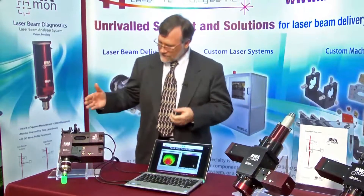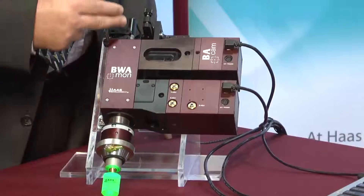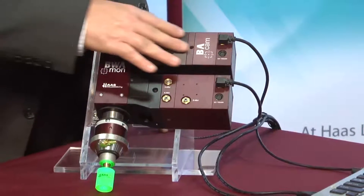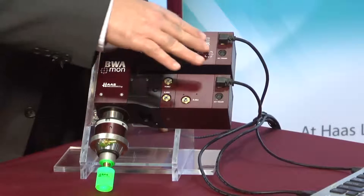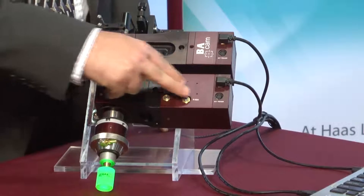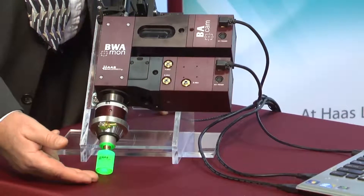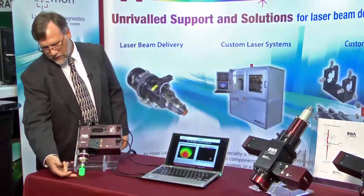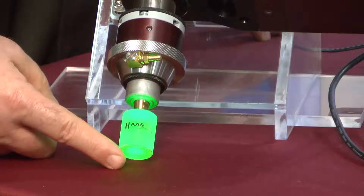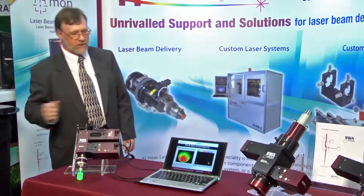But the near field is very difficult to measure, especially in a real-time process. What we have developed here is a system that works in conjunction with a focusing head where we've got a laser coming in, a profile camera to look at the far field pattern, and another camera that looks at the near field pattern while the laser is processing. Here I've got this green diode laser going through the focusing system — there's a lens right here and it's focusing at this point, which could be a cutting process, drilling, welding, whatever.